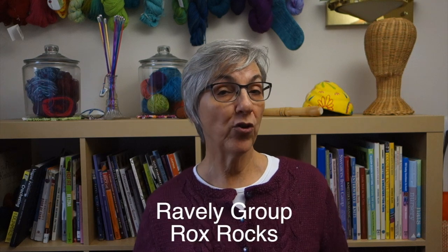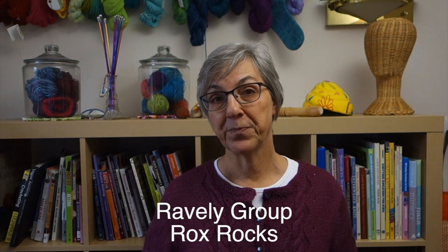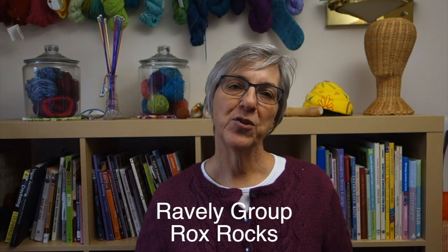If you have any questions or comments about today's video or suggestions about future videos, you can leave those down in the comments below, or join the discussion in my Ravelry group, Rocks Rocks — there's a link in the description box. That's it for the figure eight cast on. Next week I'll demonstrate Judy's magic cast on. Thanks for watching, I'll see you next week.